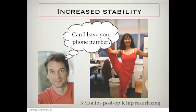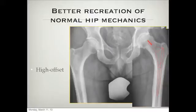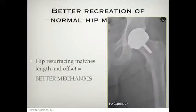It's definitely increased stability. In terms of better recreation of normal hip mechanics — certain bones have certain shapes. This is what we'd call a high-offset femur — a very long distance between the center of rotation and the thigh bone. This is a big guy. If we look at total hip replacement, none of these options will match his anatomy. So you should do a resurfacing and restore it the way it should be in terms of length and position — you just cover the top and it has better mechanics.